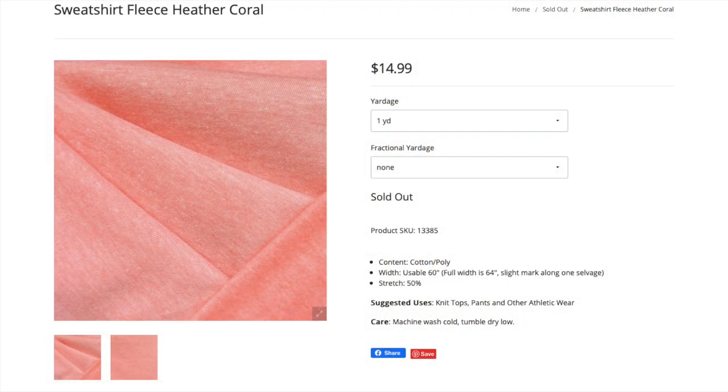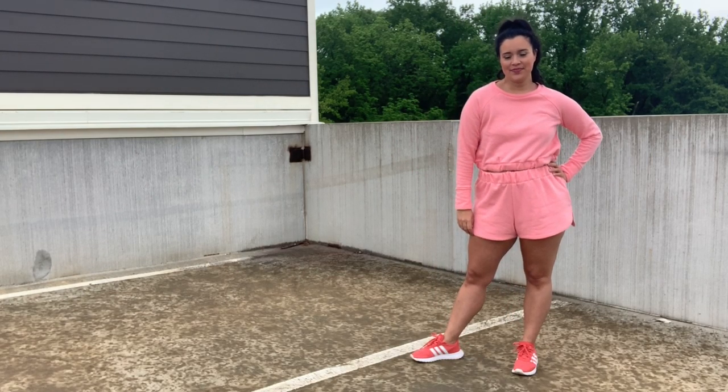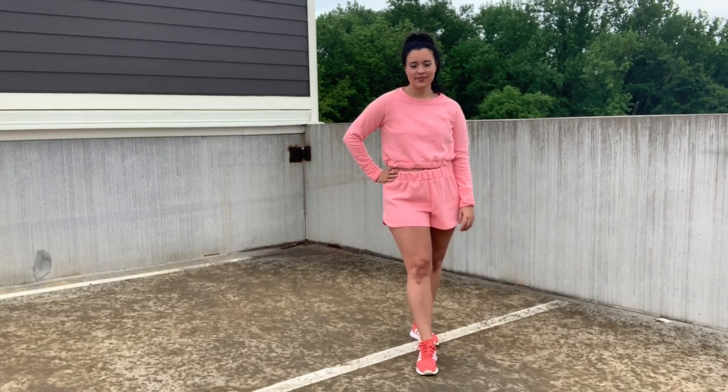The fabric is a sweatshirt fleece that I got from Stylemaker Fabrics this time last year. I love its pinky coral color and the fleece is so so soft. This particular fleece doesn't have a ton of stretch — certainly not the 20 to 30 percent that the pattern calls for — so I sized up to make sure it would fit comfortably.